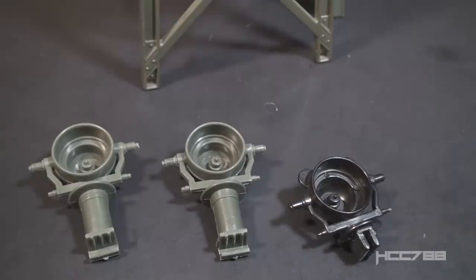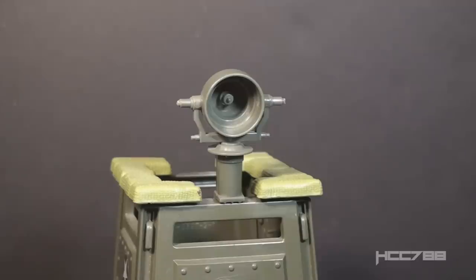I have one personal story about these spotlights. As a kid, I had both the Watchtower and the 1983 Headquarters Command Center. My mom had the idea of painting the inside of these spotlights with glow-in-the-dark paint. It looked kind of cool with the lights out, but they didn't really work as spotlights.